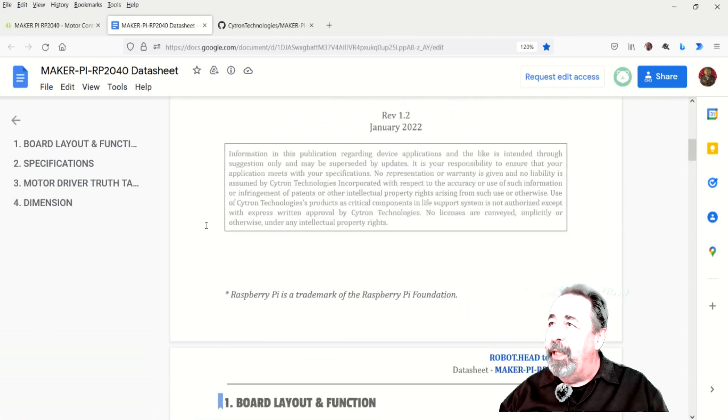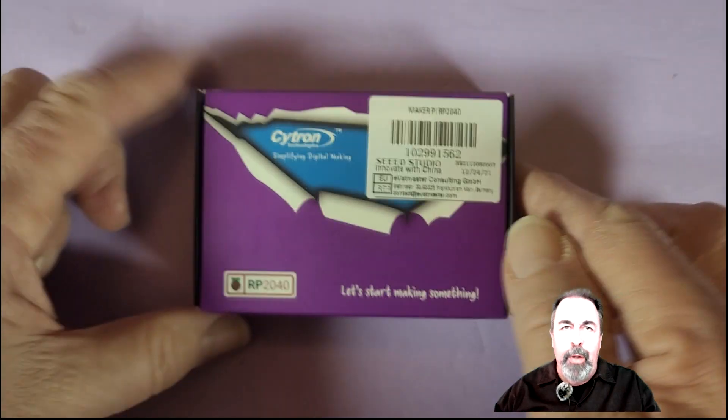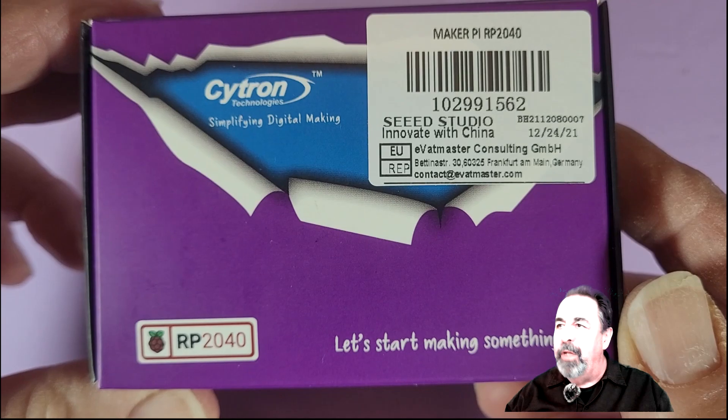Let's take a look here. Here's the data sheet. I'm not going to bore you with the trivial technical details. Let's go ahead and unbox this and see what's under the hood.